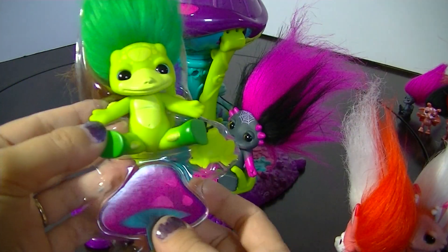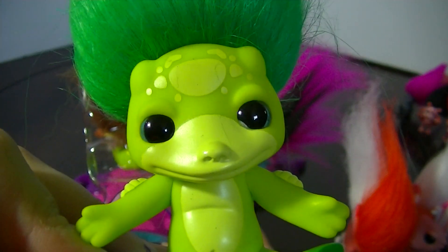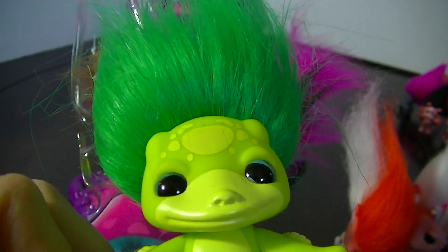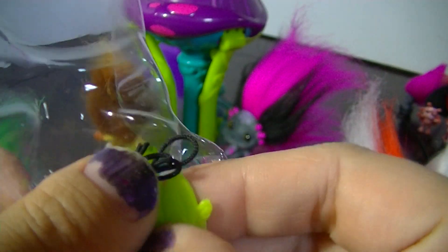I got the Toadstool all cut out and here is Ribita, the exclusive that comes with the Toadstool playset. She's a little froggy Zelf. Here is her little frog. She's really cute, and she has her charm which is a green frog.